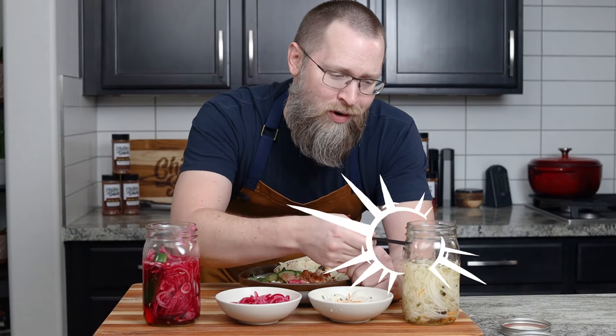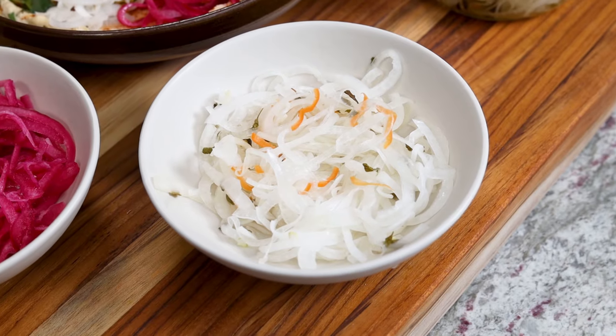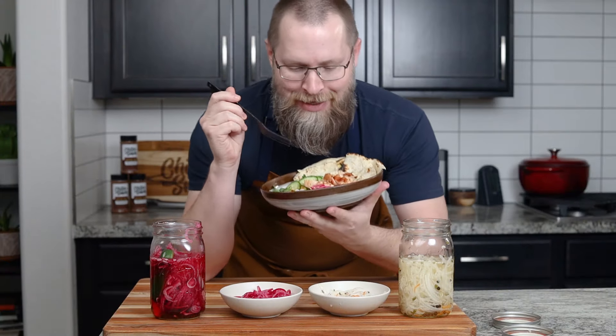Welcome to Chiles and Smoke. I'm Brad Proz and we're making quick pickled onions, not one but two ways. This recipe only takes a couple minutes to make and they come out tangy, juicy, and even a little spicy if you want. Both are so good I couldn't decide. Go watch the recipe, I gotta eat.